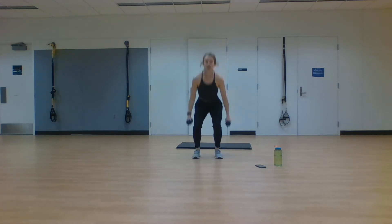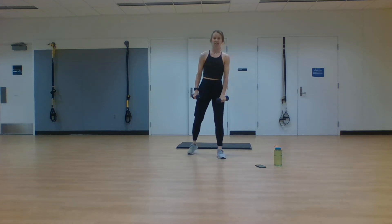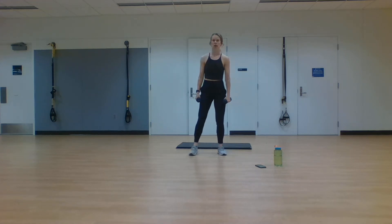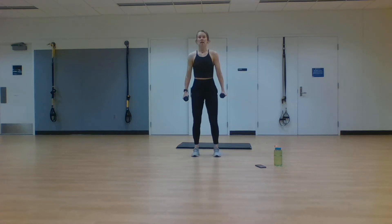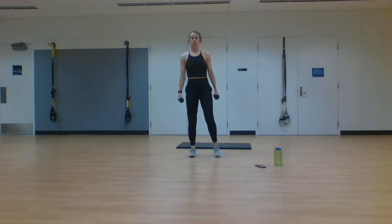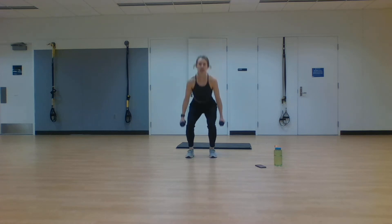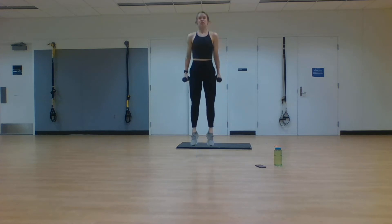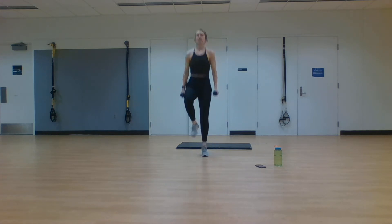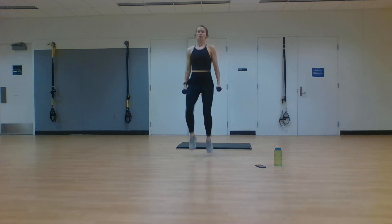Next exercise: four high knees, squat jump. Modification: four marches, squat explode. Omit the weights first before you go to the march. Here we go, in two, one. Four high knees, squat and jump. Modifying by four leg raises, squat explode. Find a pace that works for you and move through this. Ten seconds — stay with me here. In two, one. Rest.